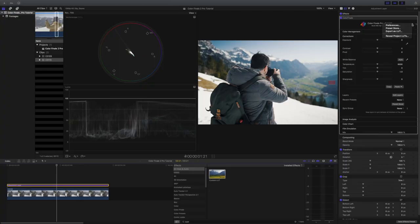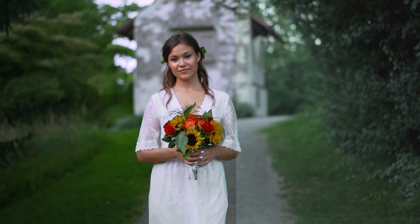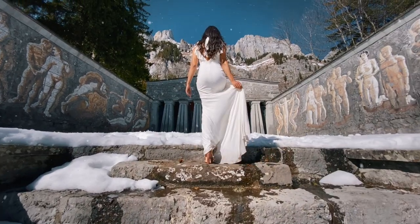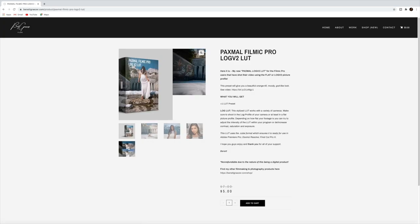One of the great things about Color Finale is that you can export your own LUTs. I really enjoyed the process of creating my own look, and a lot of you have been asking for my LUTs. I've now created my own store where I will be selling my LUTs, Lightroom presets, and also mini courses on my website. You'll find the page in the video description below. Check it out and make sure to sign up for the newsletter to stay updated — I appreciate all of your support.